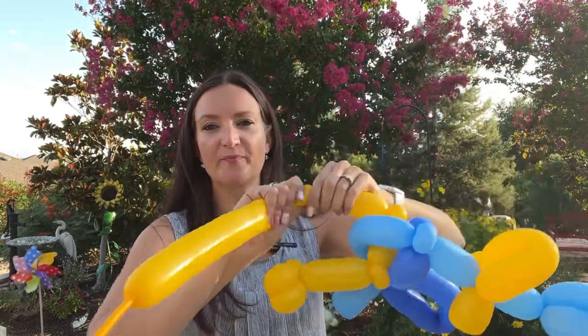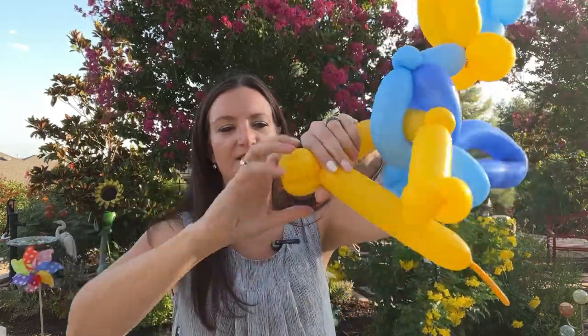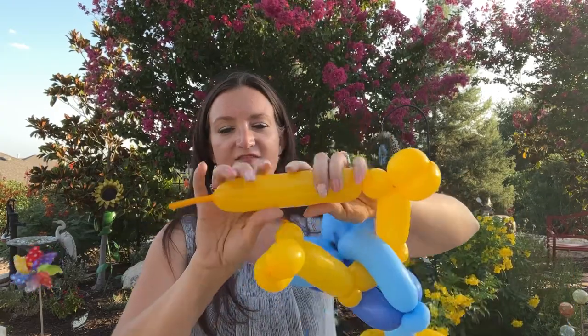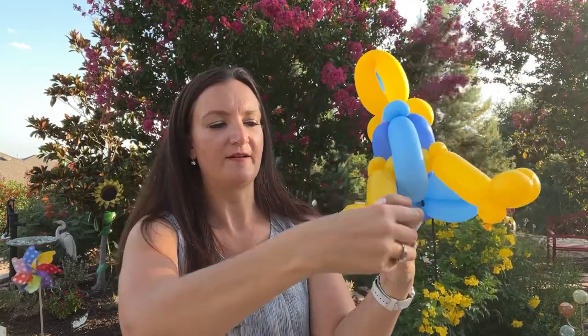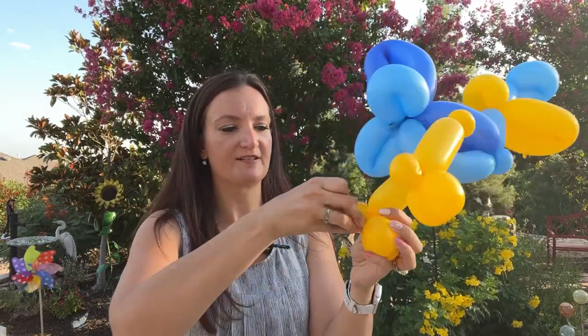Then another bird foot — which is just about a two-inch bubble, two-inch bubble, and then a round bubble. We can get rid of the rest of this. If you want to clean up your design a bit, you can hide these nozzles and tails by just taking them and wrapping around the foot, so it looks like they're nice and round — like a pinch twist — and that hides all those.